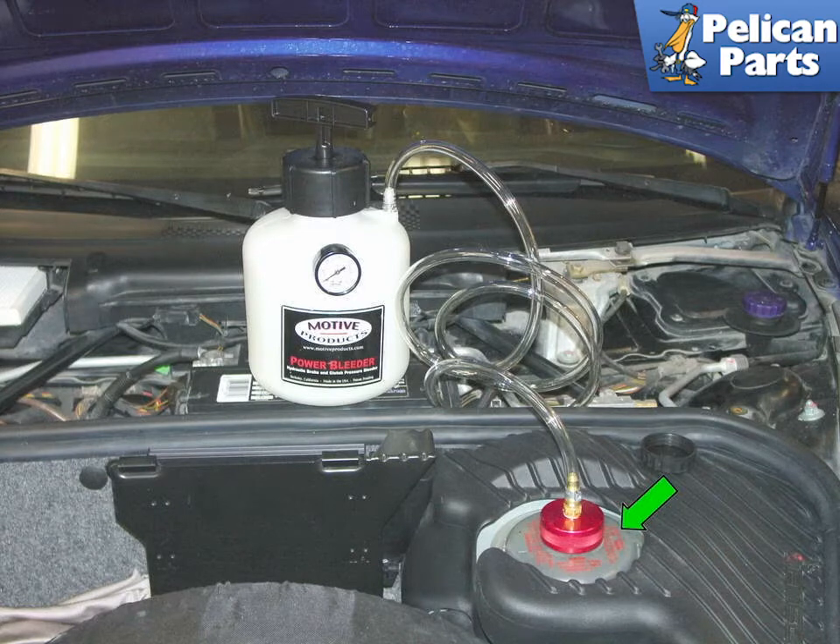Pour your fresh, appropriate-to-your-car brake fluid into the Motive and seal the top pump handle. Attach the cap at the end of the hose to your reservoir and pump up the handle to about 25 pounds of pressure.